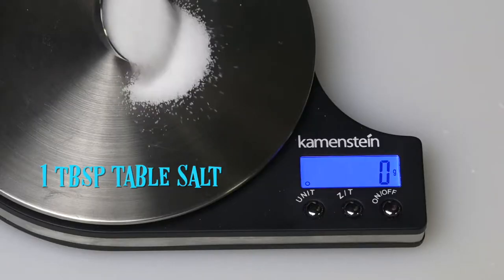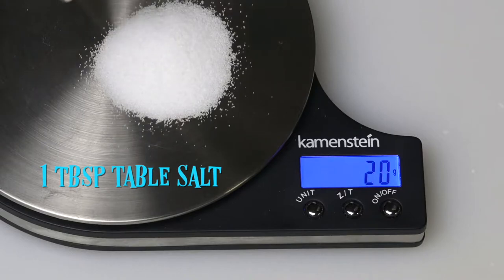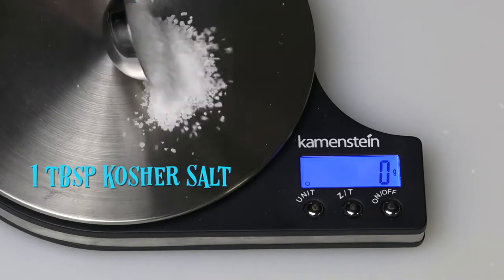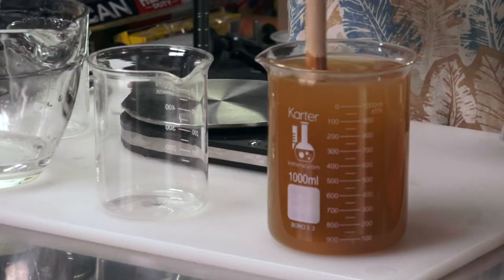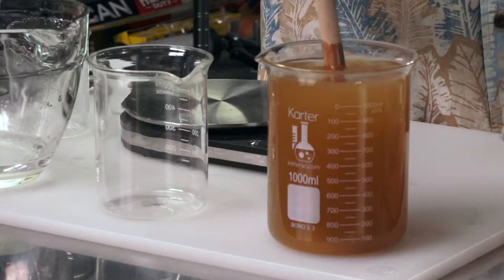The reason I use a scale instead of tablespoons is because it's more accurate and consistent. If you were to use a tablespoon of table salt one week and then kosher salt the next, you'd notice it wouldn't be as salty with the kosher salt — it fills up the tablespoon but it's not as much salt. Whereas weight is always weight. 60 grams of salt is 60 grams of salt, whether it's kosher or table salt. You're going to get the same thing every time.